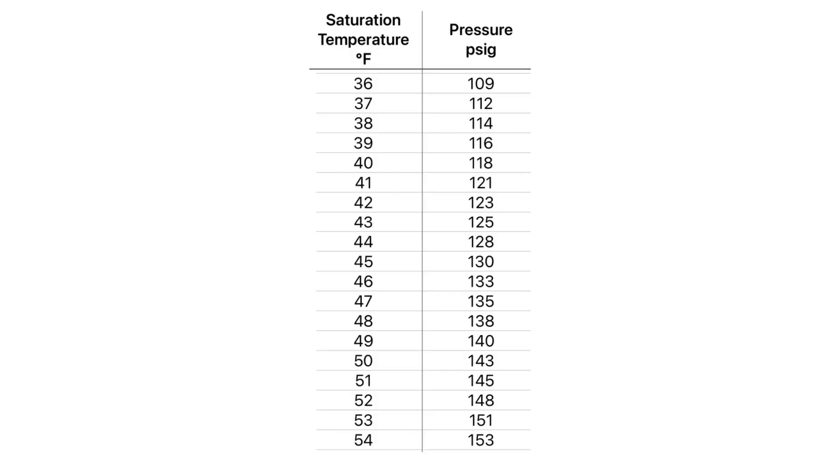From here, you could use a pressure-temperature chart to make your calculation based on your suction pressure. For example, if your suction pressure was at 130 psi, you would have a saturation temperature of 45 degrees. Note, if you had your low side gauge coked up to the unit, you can use your gauge as a T-P chart.